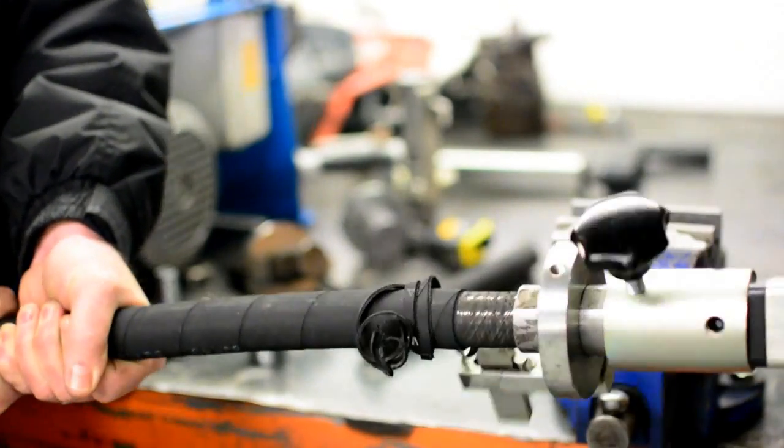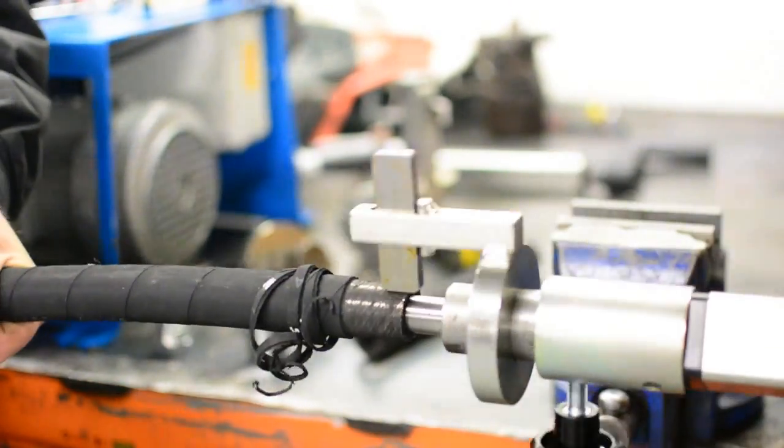The tool gives a clean, precise scythe leaving no rubber behind and always to the correct length.